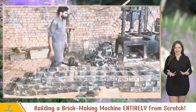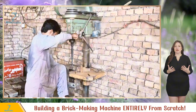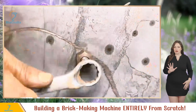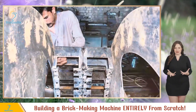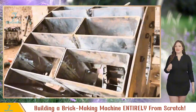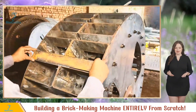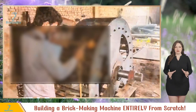With all the molds connected, it's time to attach them to the main wheel. But first, some more drilling — gotta make those holes on both ends. Time to attach the molds; tighten those bolts. To maximize brick production, they place the molds super close together — we're talking a mere three centimeters between each mold. To prevent clay jams, they weld a steel plate between the molds, creating a gap for smooth operation.